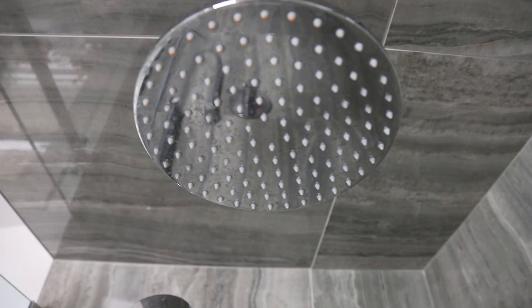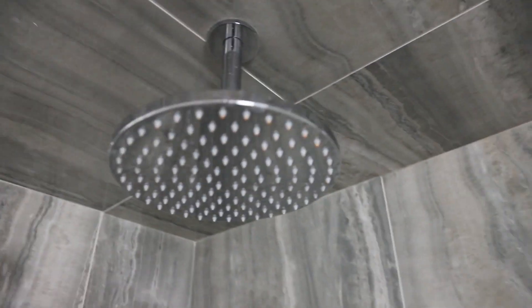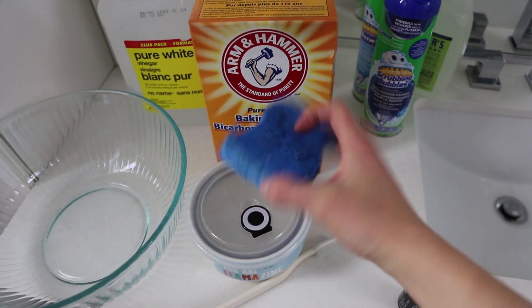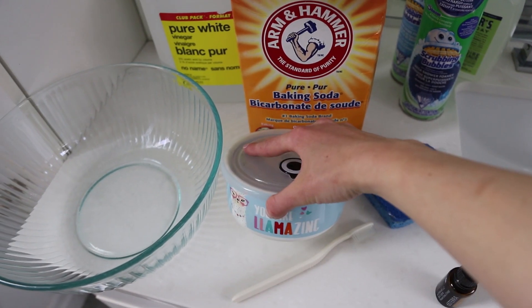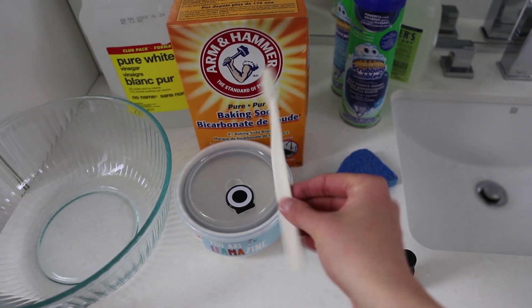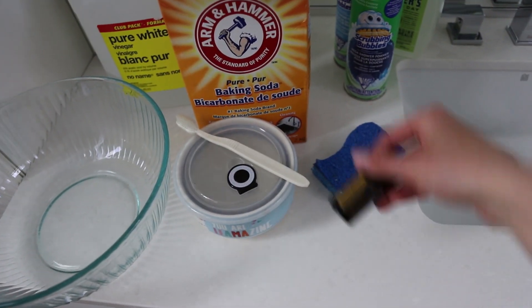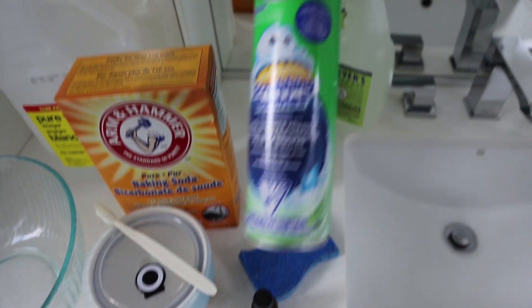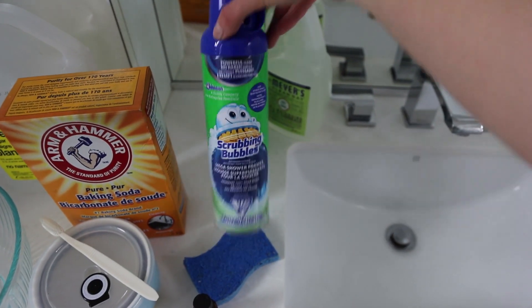To clean my shower today I'm using baking soda, a sponge with a soft side and a rougher side, two bowls, a cleaning toothbrush — this one's just from a hotel — and essential oils. I'm using citrus blend, but it's optional what kind or if you use any.